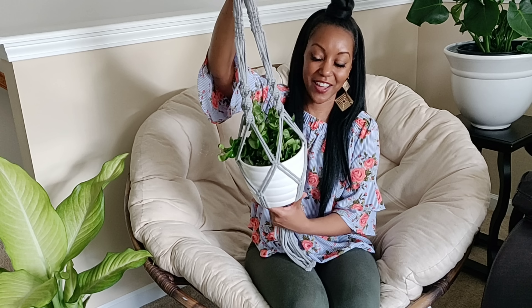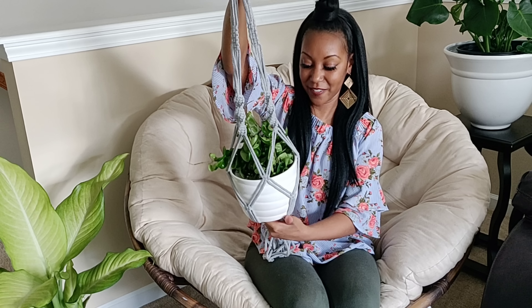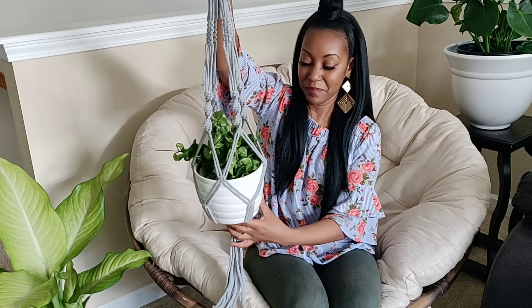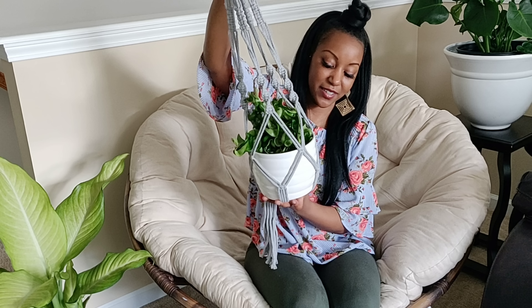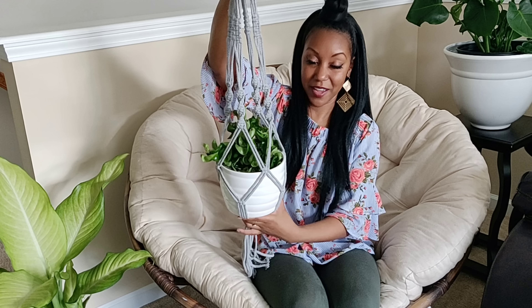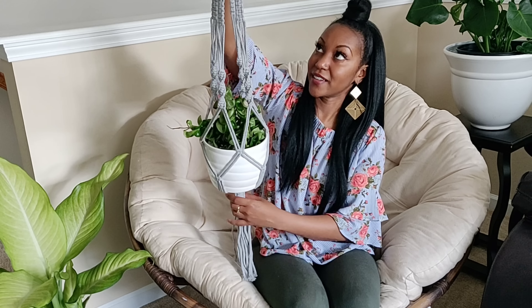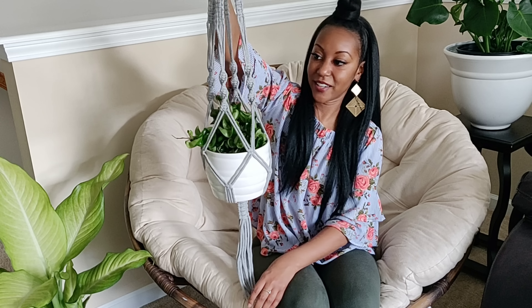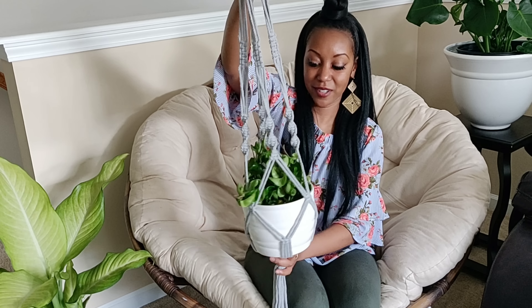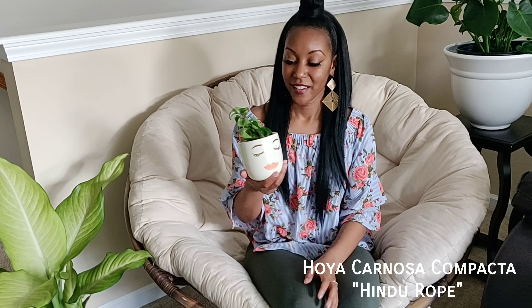We'll start with Lowe's. First up I have this Hoya carnosa compacta, also called a Hindu rope plant. I found this one not at my local Lowe's but at one of the four Lowe's in my city. I had been looking for this plant since the end of last summer, stalking all the big box stores all winter long. I finally found it — individual pieces were $12.99, but I got this one for $10.98.